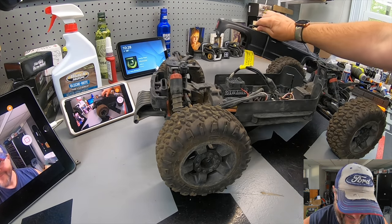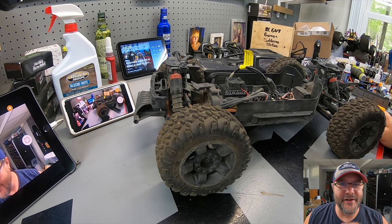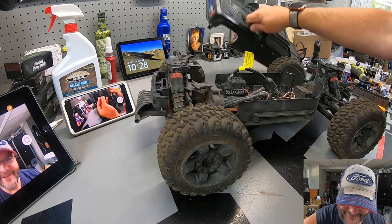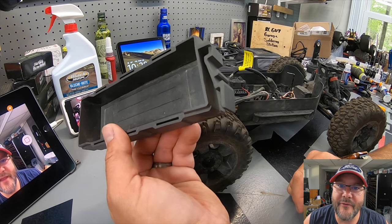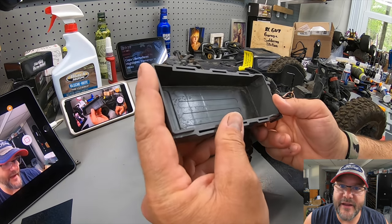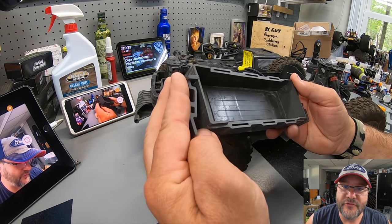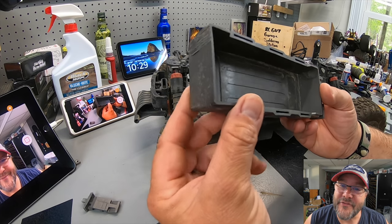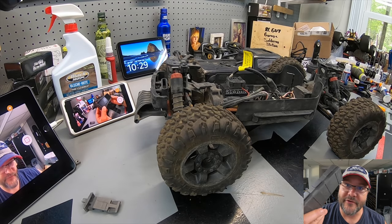By the way, these body clip tethers from Hot Racing are mint, but the body clips themselves are junk. They've got this 30-degree bend — you can see it right here — it just doesn't work. Also, I've been working on this battery tray. This is a Hubsan Hyper MT Plus two battery tray. I've already sliced off one side with a hacksaw and I'm going to fine-tune these little nubs to see if I can get it to fit better inside the Big Rock.